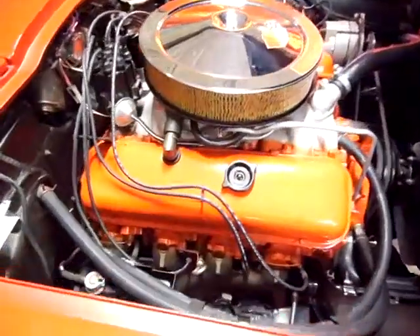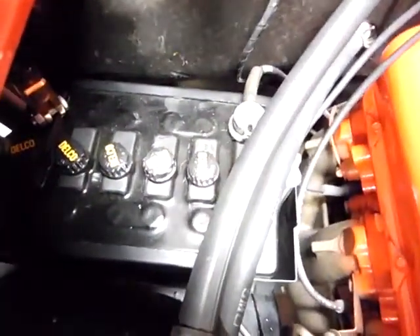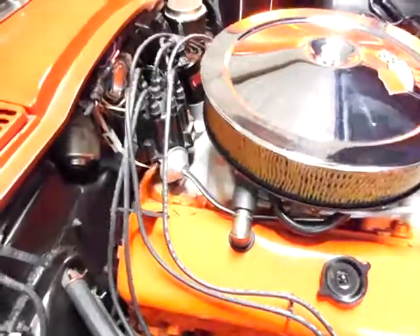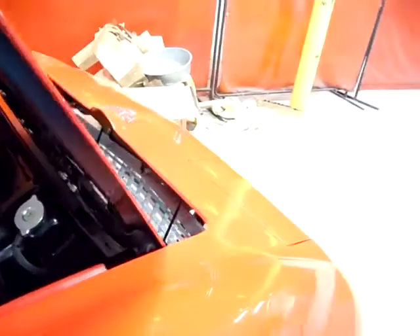Engine compartment. There's the period correct battery — it's decoded and everything, got the tar top. And since there's no radio, there's no shield. All blacked out, just like factory called for.